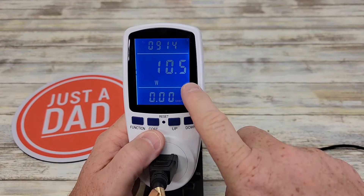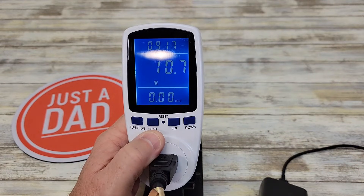This backlit display will go out after 10 minutes. All you have to do is hit a button and it'll come back on.